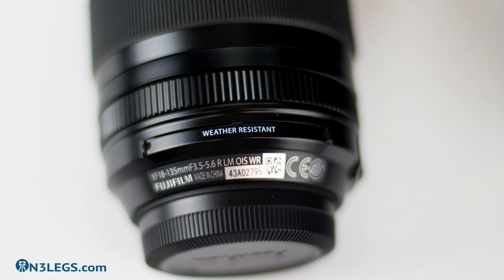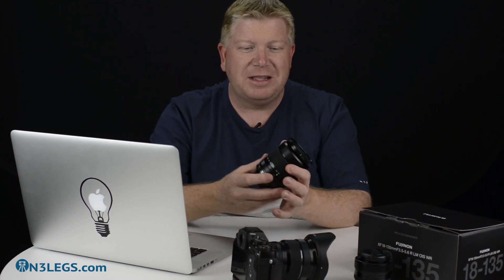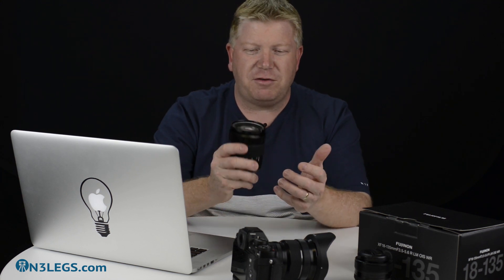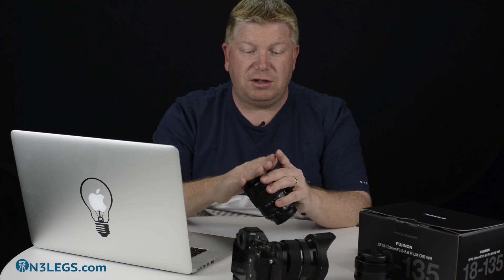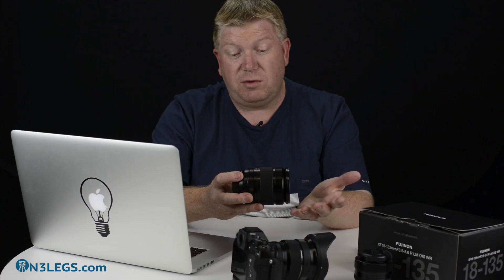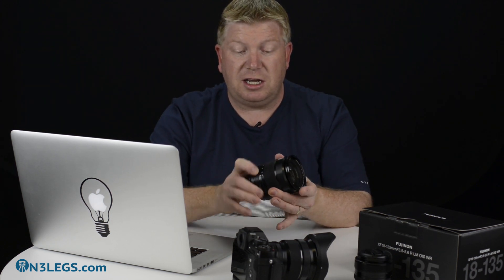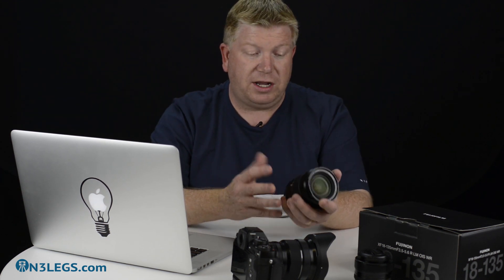The lens itself is not huge, and this is what I love about mirrorless technology — everything gets smaller, including the price, and they don't compromise on quality. It's a very good quality lens, feels great. It has a 67mm front element, so if you're going to use filters there are plenty available for 67mm, or you can use adapter rings for 77mm. Everything works nice and smooth — the aperture ring works nicely, the zoom ring works really nicely. It's just a great, well-built all-round lens.